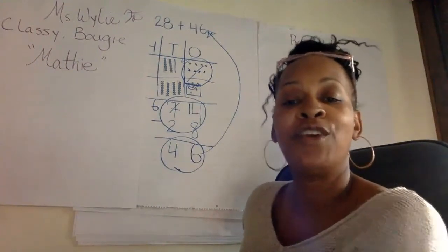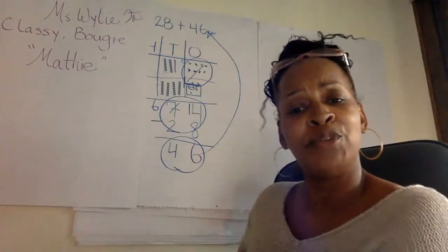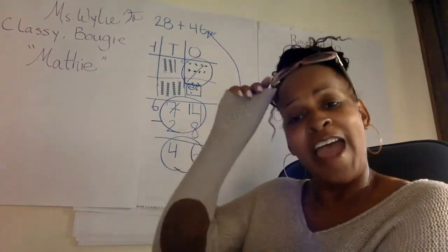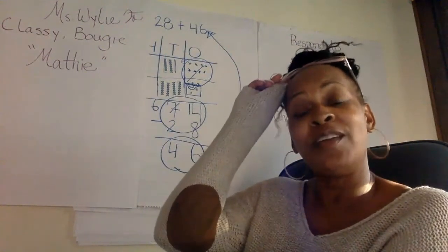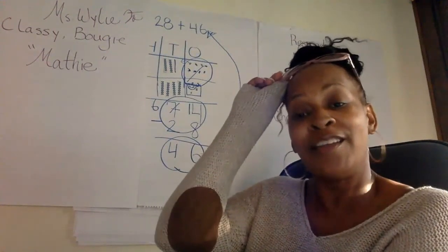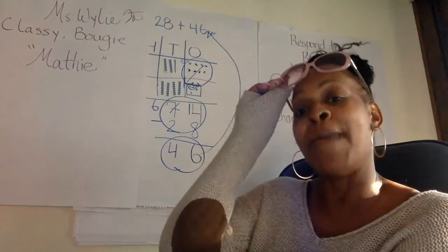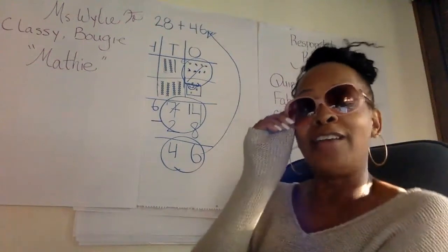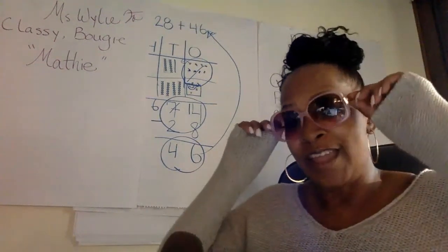This is for all you teachers out there, and all you girls. Classy, bougie, mathies. Acting, stupid, and hat-in. Ain't hat-in. Mathies. Classy, bougie, mathies. Acting, stupid, and hat-in. Ain't hat-in.